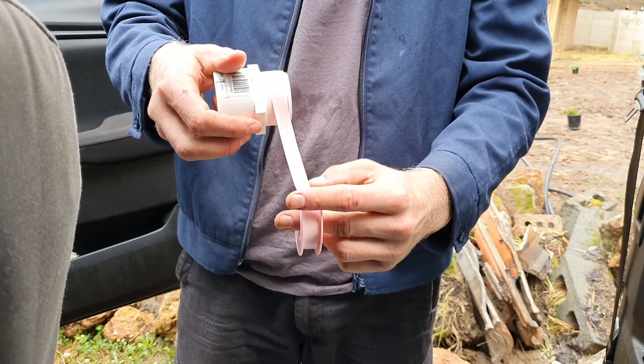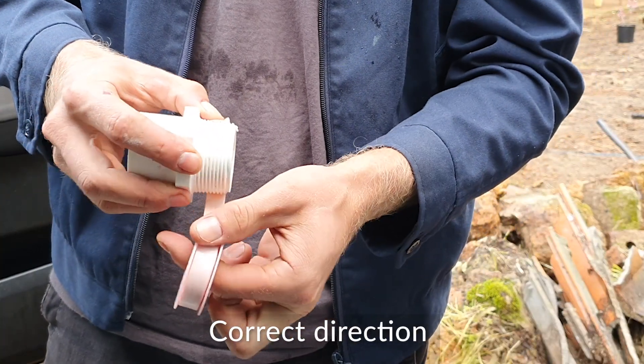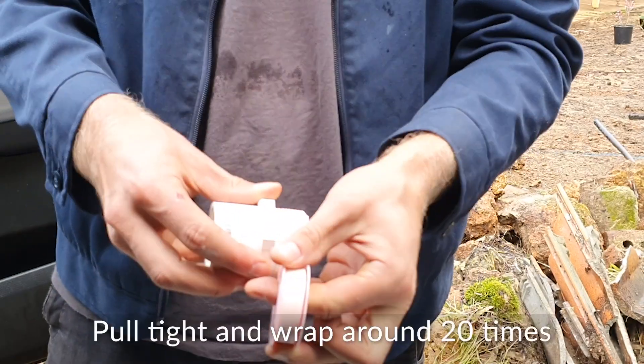If you do it the other way, like in this example, the thread tape gets longer and longer and it's hard to keep it tight. So going from the correct direction...